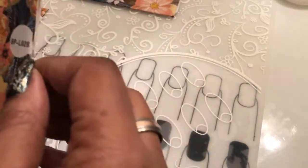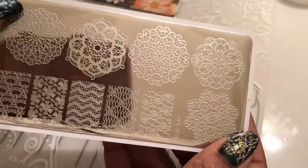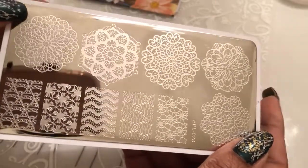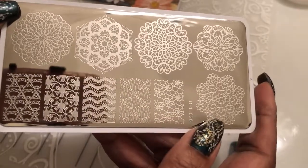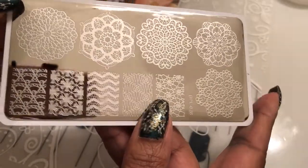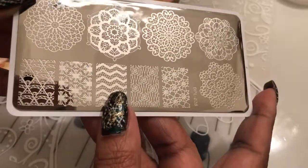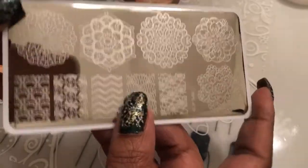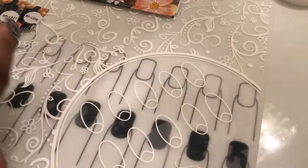Then we've got the Born Pretty 28 — another medallion-looking, lacy type of print. These are really pretty. I really love seeing different nail designs when people use this type of style. They can get really, really creative, and that's the other thing about this nail art — it brings out your creativity. Color combinations and all that jazz.